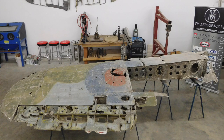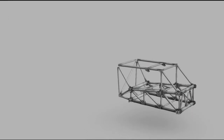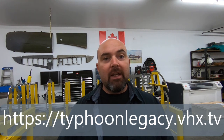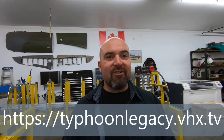For this specific episode it covers the wing structure of the Typhoon and the cockpit structure. If you're watching on YouTube you're only going to see the wing structure, but if you'd like to see the whole thing please head over to our Typhoon Legacy channel at the address listed below and subscribe. So in the meantime here we go with the wing structure.